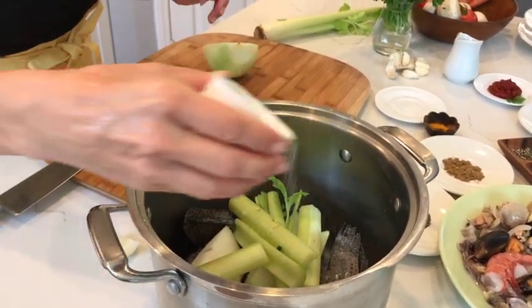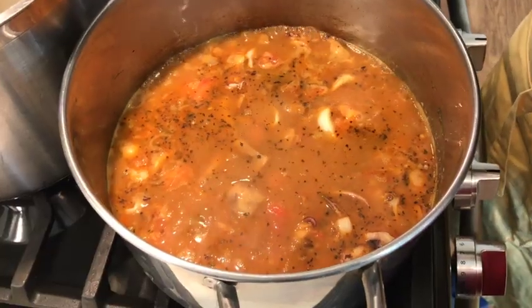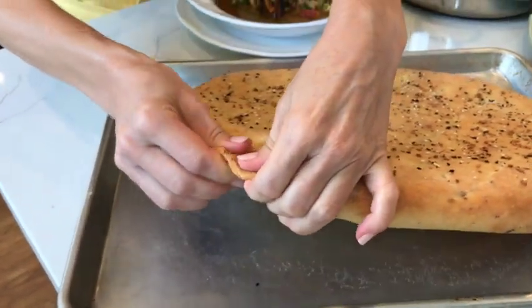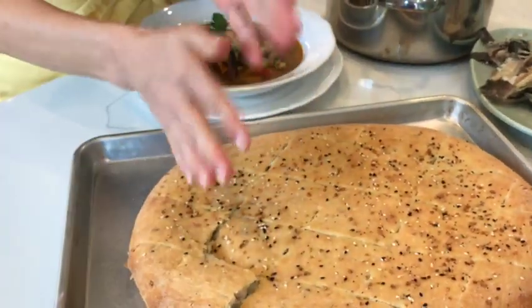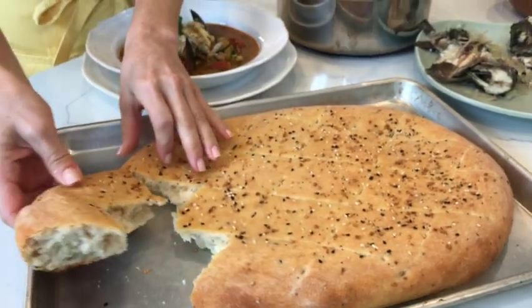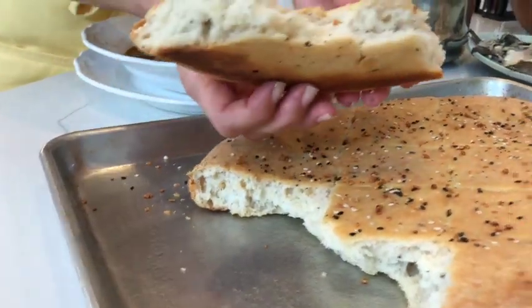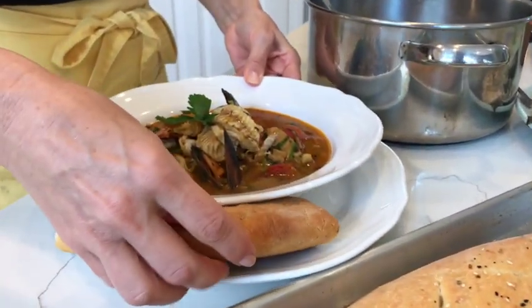My grandma used to make all sorts of fish soups, and I learned to love them. A good bowl of soup deserves a slice of homemade bread. So to make our meal complete, we're also going to make a fresh home-baked bread. With that said, let's get started, and thank you for joining us for today's episode of Cooking and Kids.